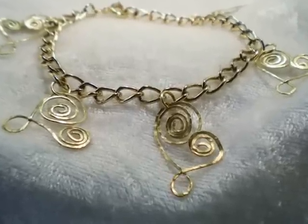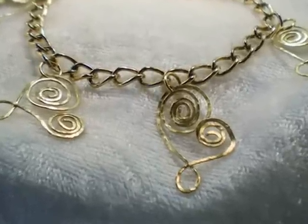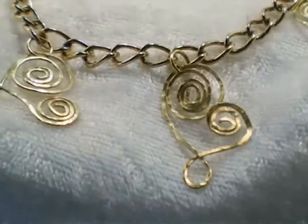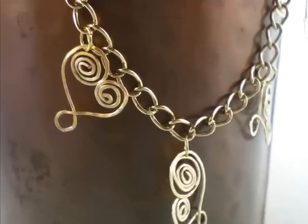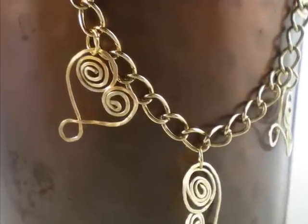Here's another look at our finished bracelet. Please be sure to check out KeepsakeCrafts.net for more jewelry and crafting ideas and inspiration. Thanks so much for watching — have a good one!